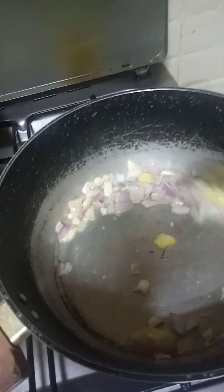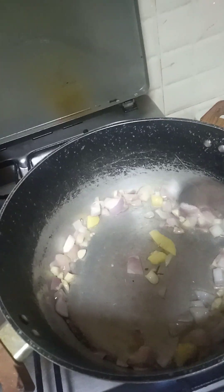I'm cooking a pakbet. These are the ingredients: garlic, onion, and ginger.